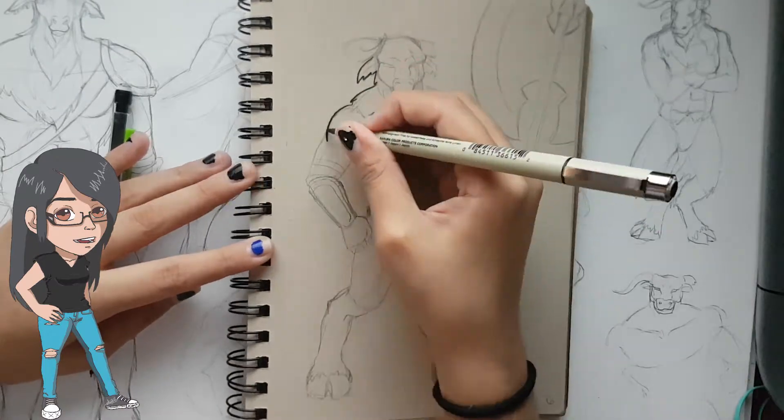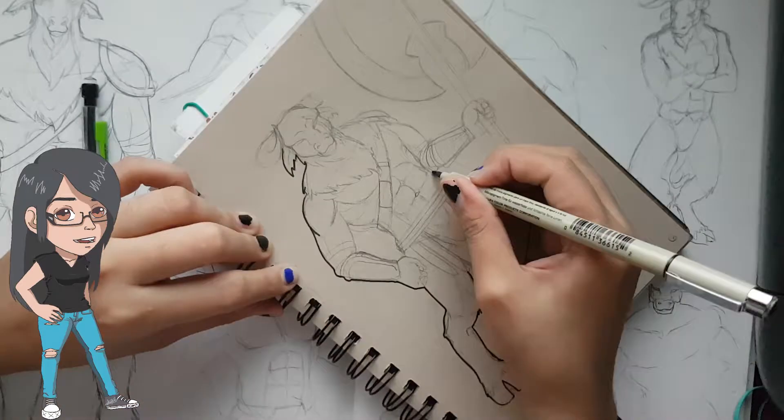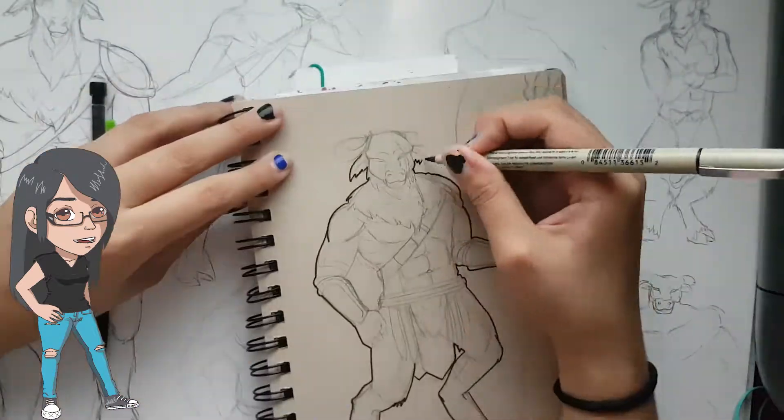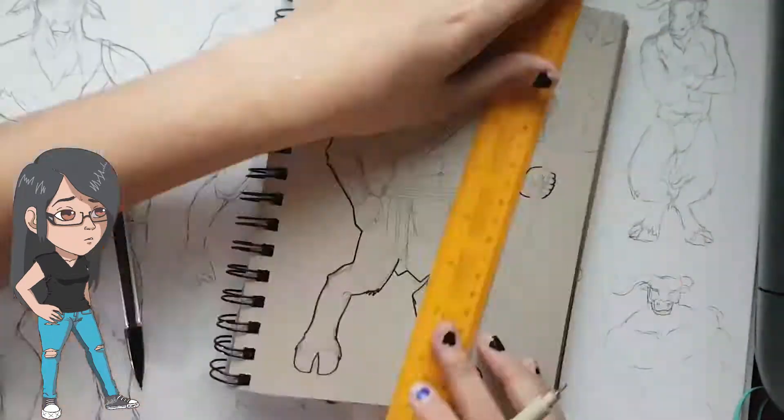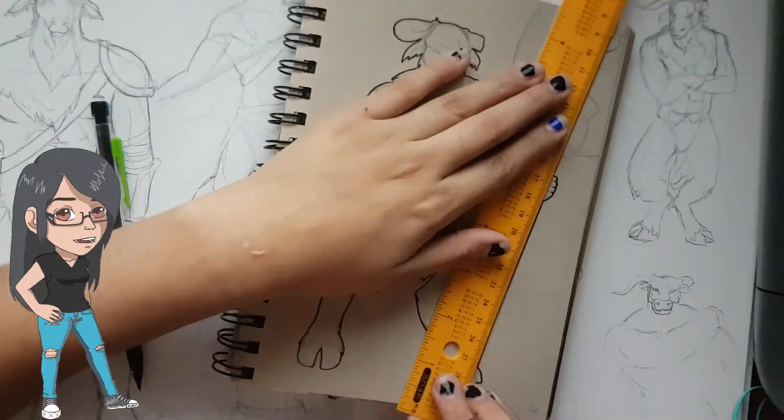In today's piece I decided to draw a very old OC that I have been wanting to redesign for a while now. He is one of those very brolic characters that I have — I try my best to make the characters' body types different. His name is Almor.